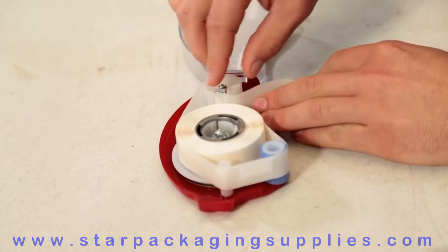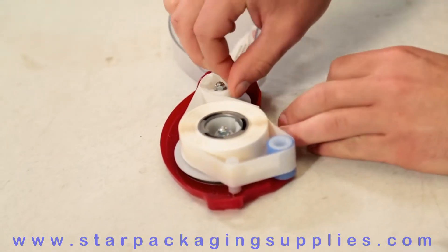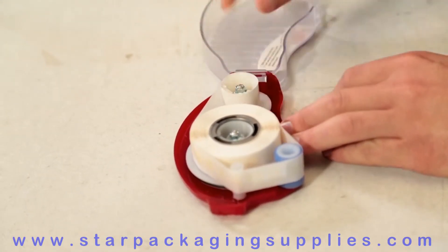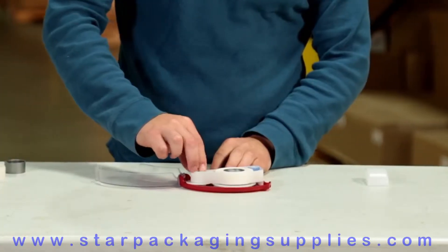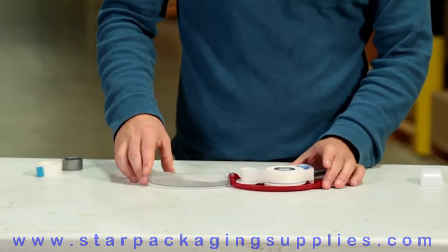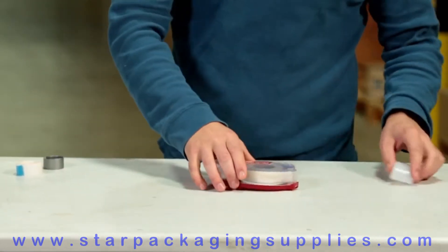Make sure the liner is taut as it is inserted through the slots. Fold the excess liner back over the tab and then wind the rewind spool clockwise while keeping tension on the adhesive roll. Make several revolutions of the rewind spool to secure the liner in place. Close the clear cover of the Quick Dot Pro until the locking tab is secured.